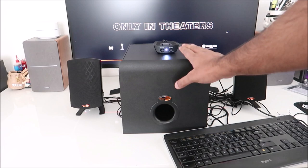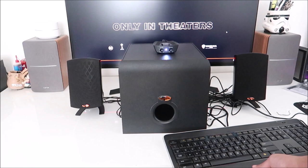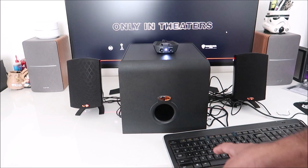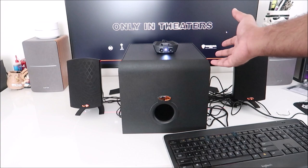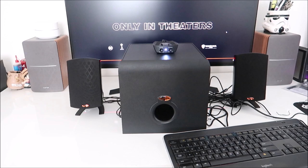That sounded really, really good — my god, this thing is impressive. Even though the sub is suspended from the ground, the fact that it vibrates my desk, which vibrates the legs, which vibrates the floor — that was great. The room I'm in is about nine by ten feet and these speakers fill the entire room. Definitely if you have a gaming station and you want to hook this up, it will kick some major low frequency your way.